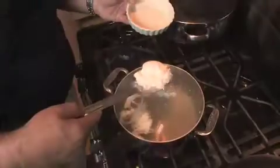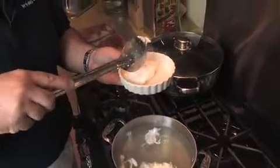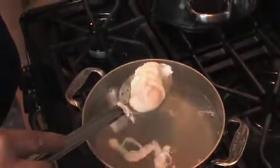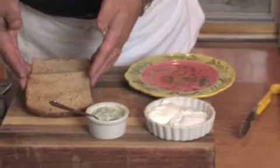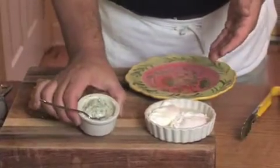We're going to use a slotted spoon and take these eggs out very carefully and coddle them. Next, we're going to show you how to assemble the eggs Florentine. We have some toast points — or toast that we'll cut into toast points — and some cream spinach.